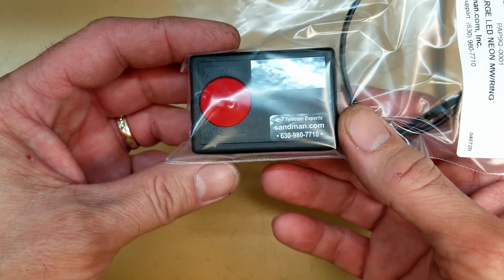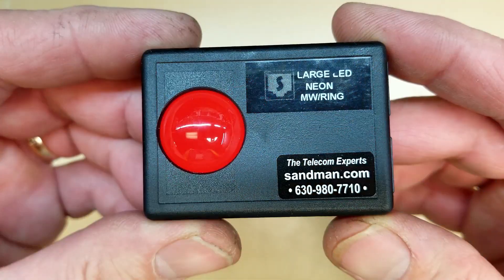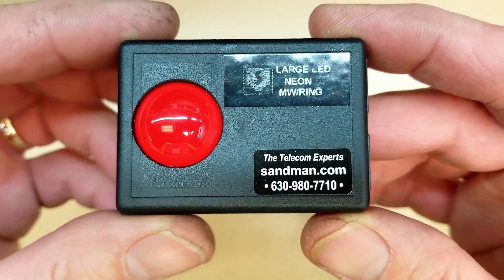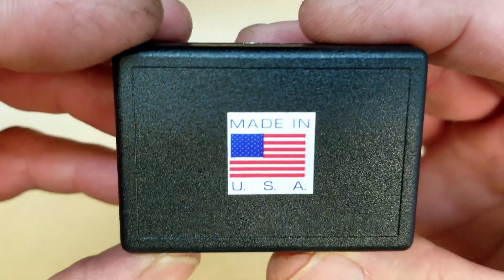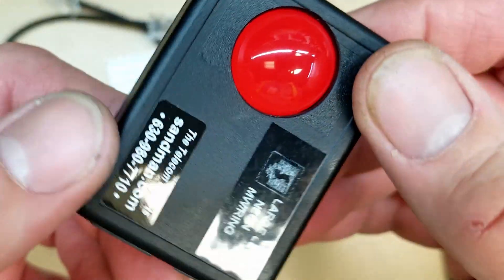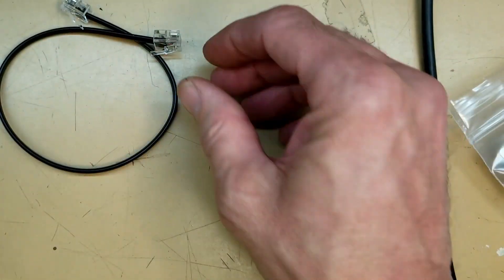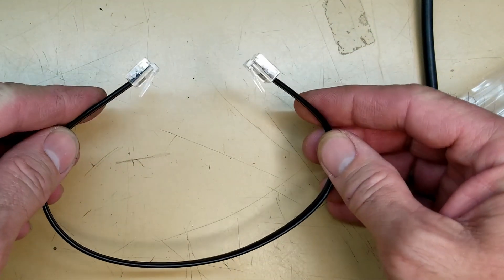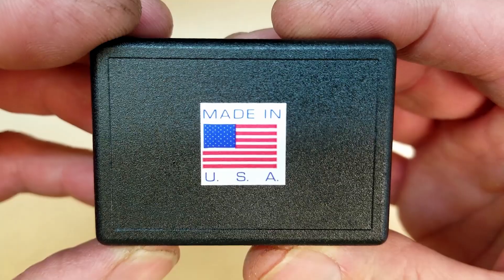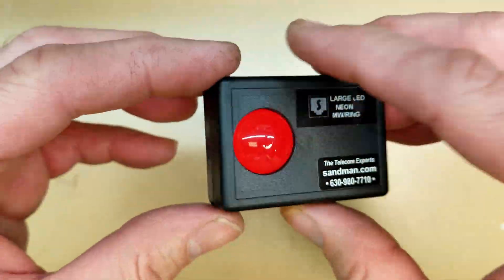It's in a factory environment, it's very noisy, and people want to be able to know the phone's ringing. Here's what's in the pack: large LED neon message waiting ring from Sandman.com, and it does claim to be made in the USA. It includes a piece of double-sided adhesive tape and a short telephone jumper cord, which we don't use. So I've got to gut this thing, add some parts to it, and make it work on a lower voltage ring signal.